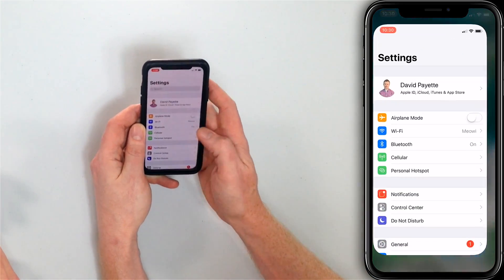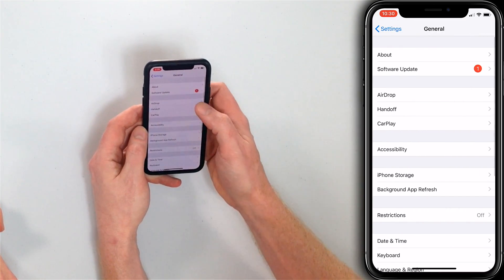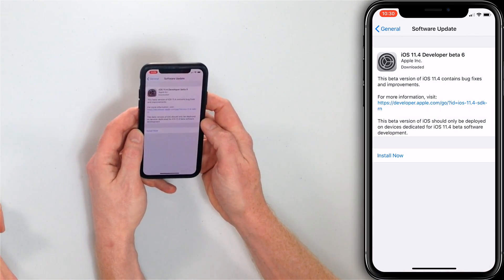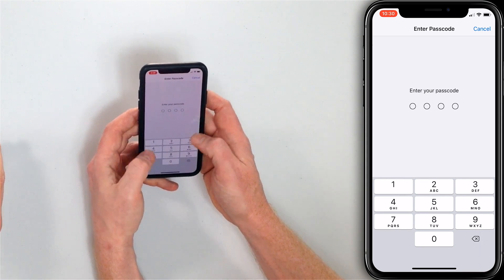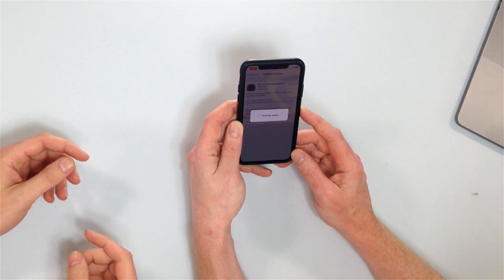First, open the settings app, tap General, and then tap Software Update. You'll see there's a red badge indicating that there's a software update available. Tap Install Now, enter your passcode, and then it will go ahead and do the whole process. If this is the first time you're looking at the update, it might say Download and Install rather than just Install Now, because your iPhone has to download the update and then install it.